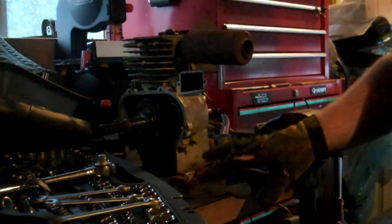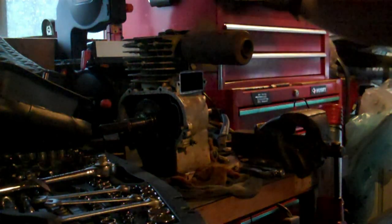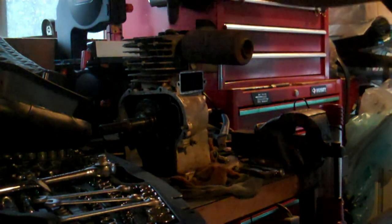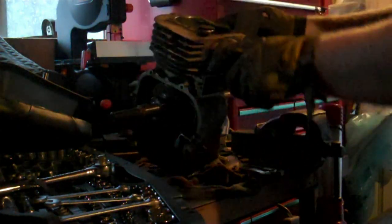I got all this stuff off. This is where the tank was sitting, and this is the cover that I had to remove. I had to remove it because that's where the valve springs are. Just so you can see, I've held it up with some scrap metal I have.